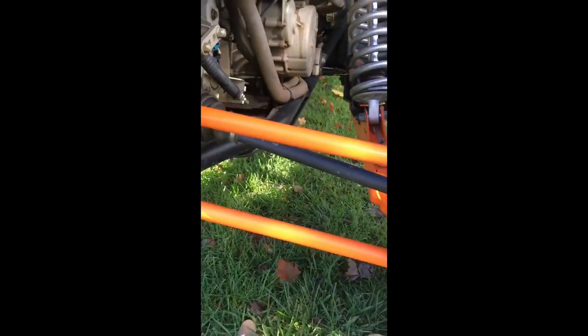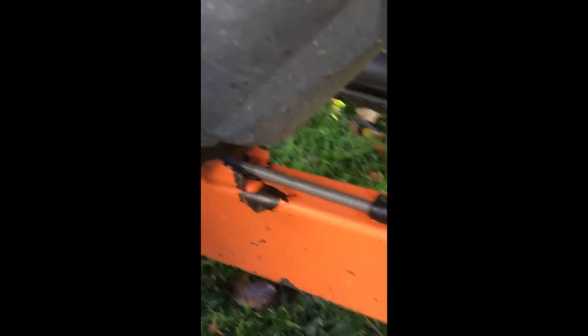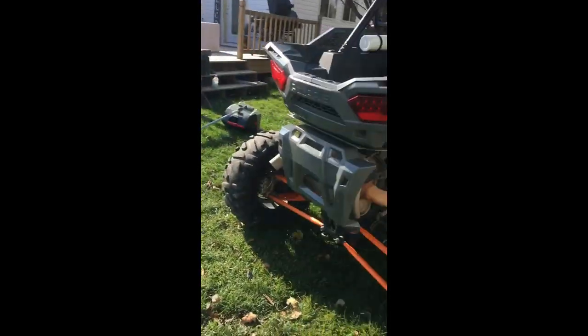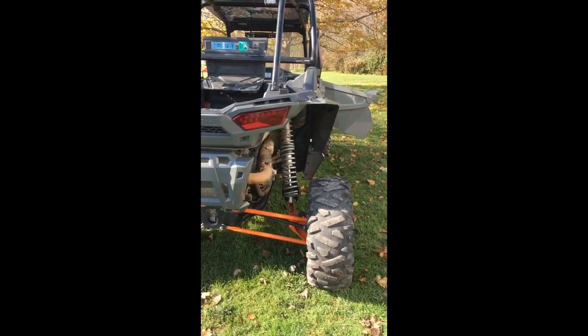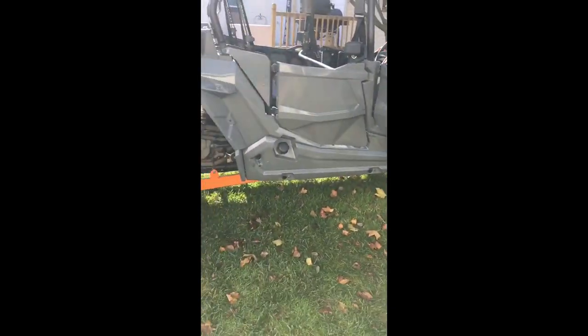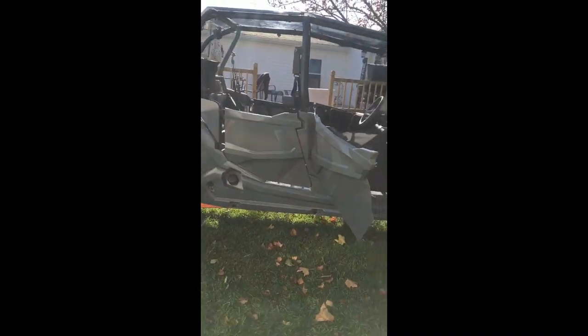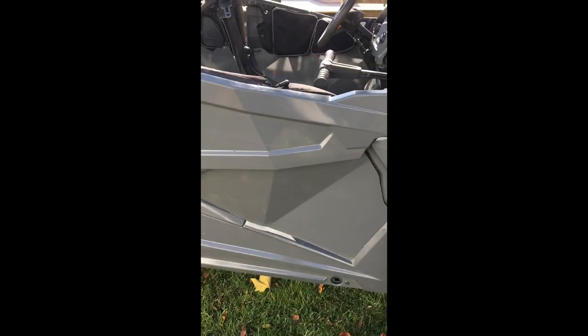On my very first ride with this thing, I smoked a tree at about 30 miles an hour with the right rear. For the longest time my tire was sitting crooked, so anytime I gassed it, it just went to the right — dog tracked bad, driving with the steering wheel sideways going straight down the road. That's what the dent's from. I put the trailing arm on a press, straightened it out, and it's a lot better now — you can put a board on it and it's straight.